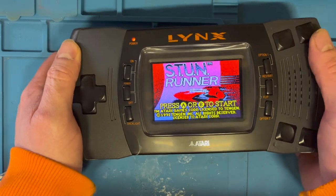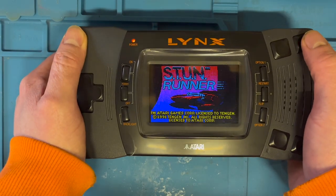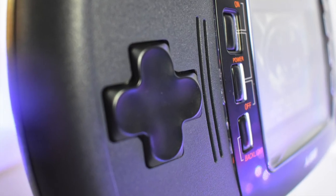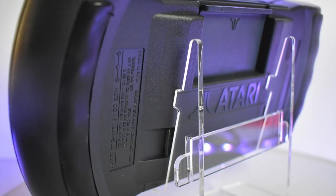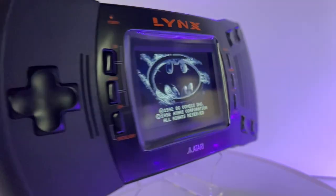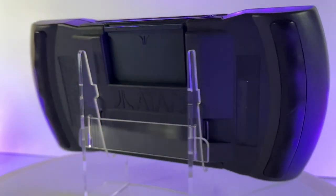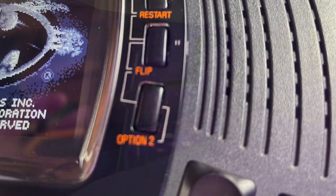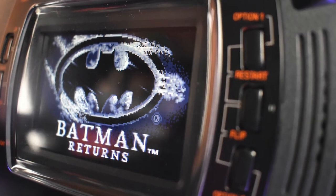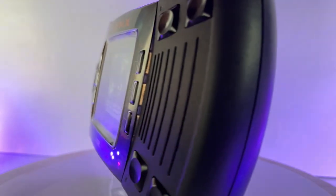I think you can tell by the sound I made that I'm pretty happy with that. I also replaced the casing with one of the ones I had in better condition and recapped the new Lynx as well, so we are all good to go.